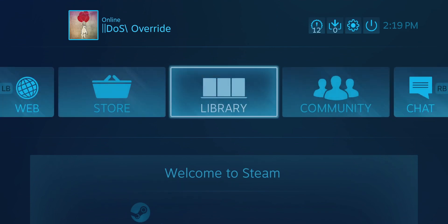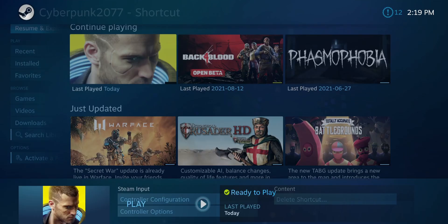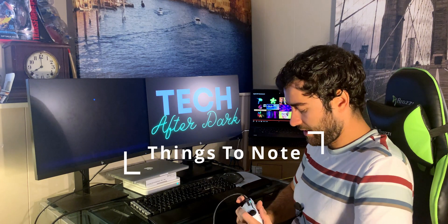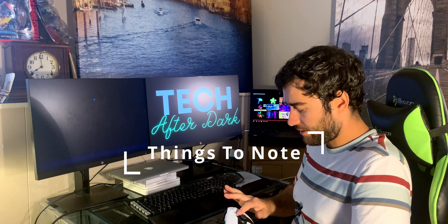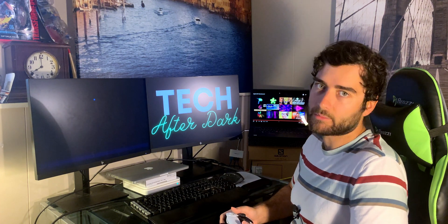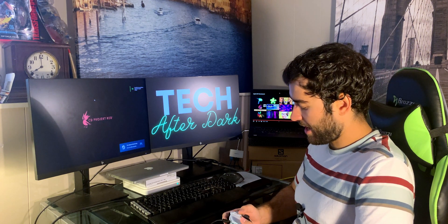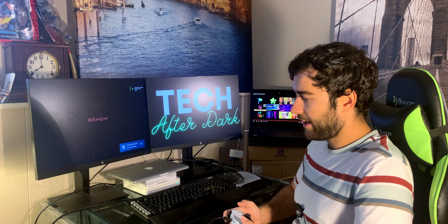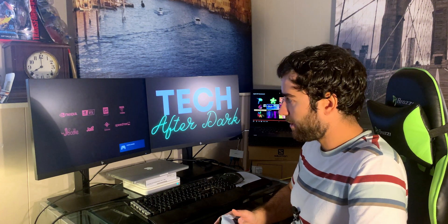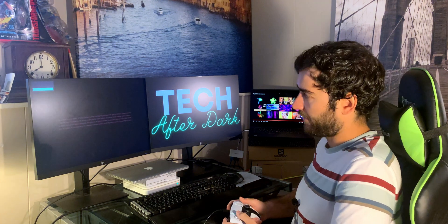Let's go right into the library and click on Cyberpunk. One thing to note: the PlayStation icons and buttons don't actually work inside these games. They still use the Xbox X, Y, A, B, RB, LB, and all those buttons. So you won't actually see PlayStation controller buttons displayed in these games.